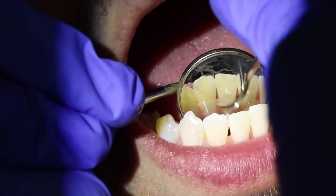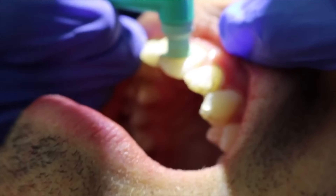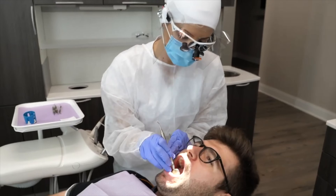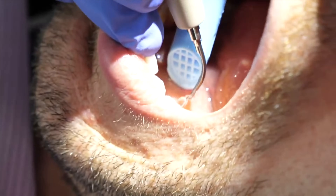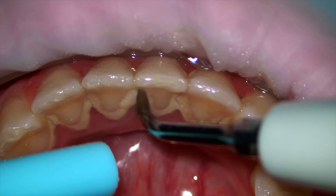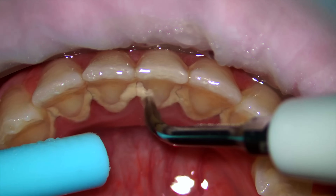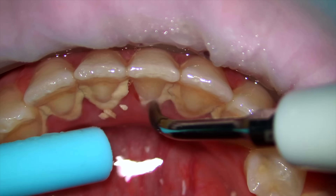At the end they may or may not polish, depending on which type of cleaning you had. I hope this video helped explain what exactly the water sprayer is when you're at the dentist getting a cleaning, and I hope you liked the little clips of seeing the teeth get cleaned — it's always so satisfying. I love teeth, all things teeth, all things scaling.